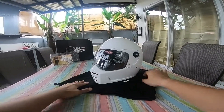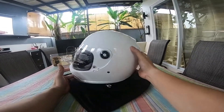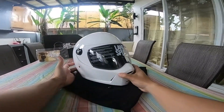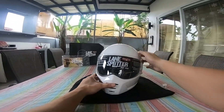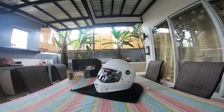Next time, i-mount natin dito yung camera natin, try natin gamitin. Mabalitaan ko kayo kung ano ang feedback sa review. Parang showcase lang, pinakita lang. Thank you for watching. Next time ulit, bye bye.